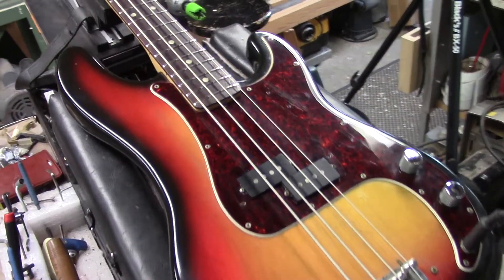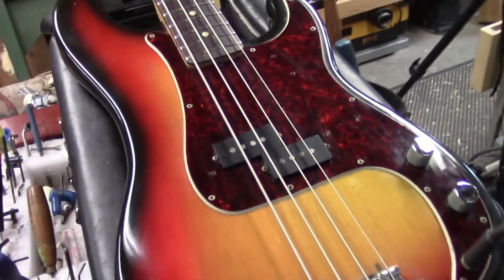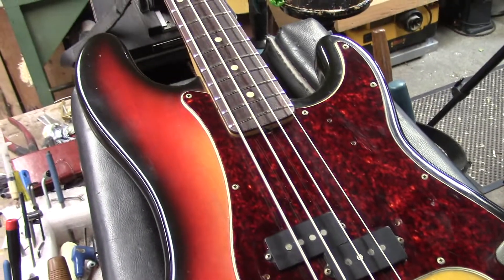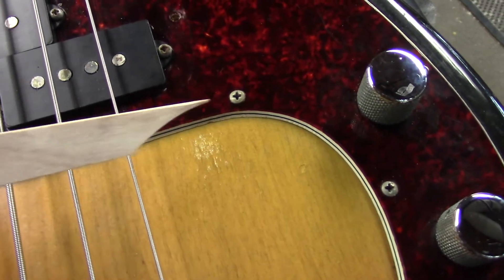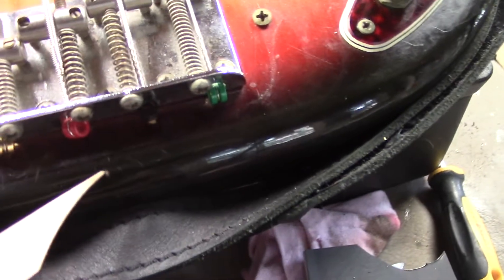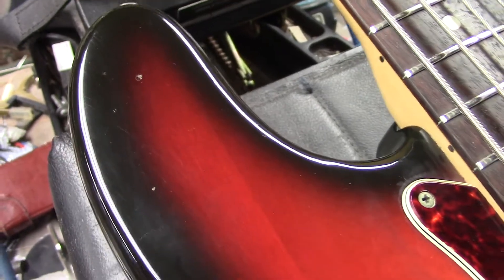People use the term mint condition much too loosely these days when it comes to guitars. I'll let you draw your own conclusion — I'm going to point out the most minute details. First of all, a little bit of lacquer wear right in here. Look at the rest of the finish — it is nothing short of phenomenal. I think there's one little pock out of the finish here from a string change, I would think. Up here on the horn, one little pock right there.